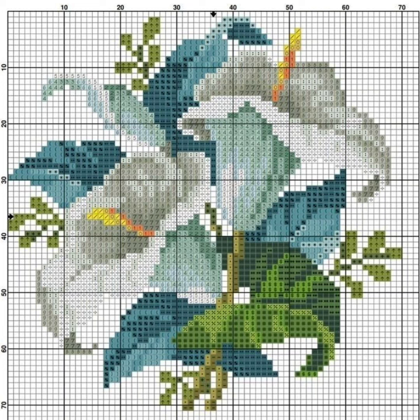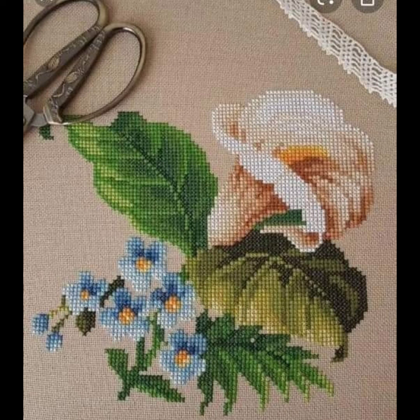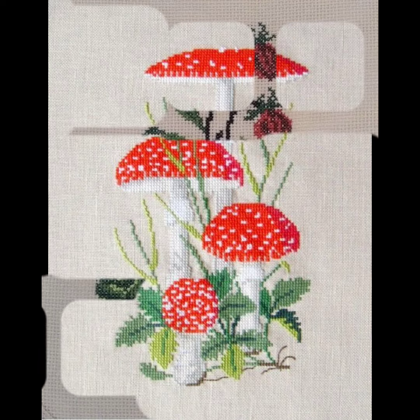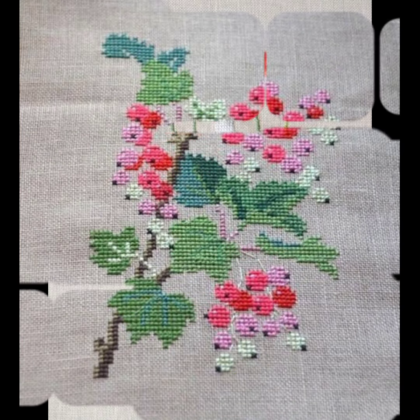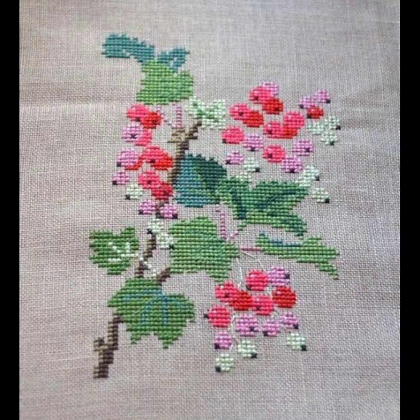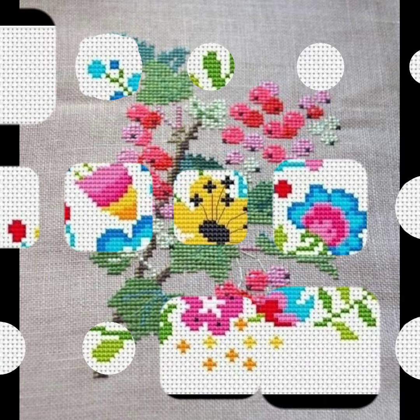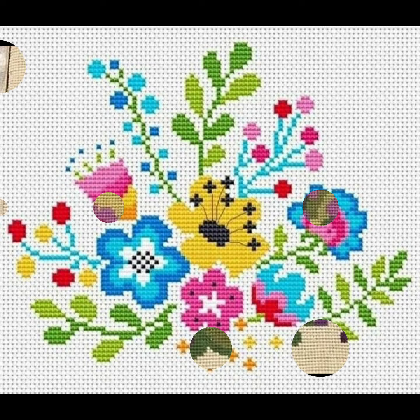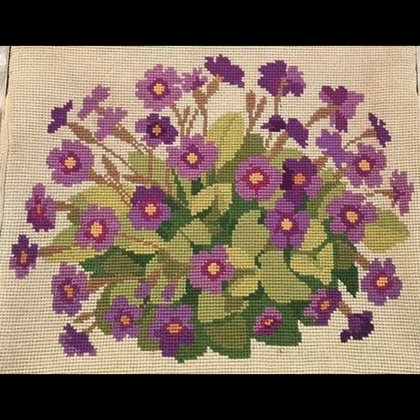If you want to watch any other handwork on this channel, comment us about your favorite handwork. We bring for you your favorite ideas, your favorite craft, your favorite embroidery, and other handwork. I hope you will comment us about your favorite video. This video is a very beautiful and attractive video you are watching on this beautiful channel, A Stunning Handwork Idea.